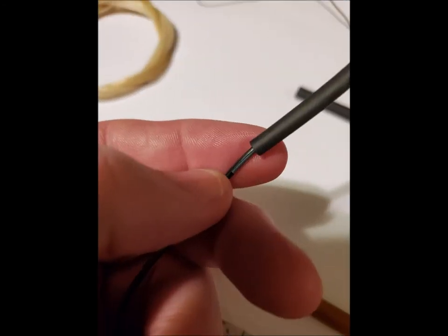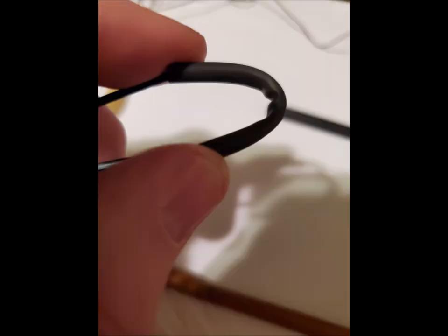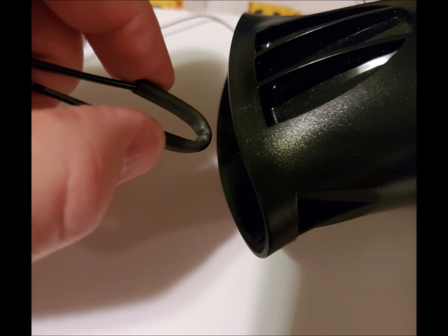I'm inserting the wire through the short tube, where I will fold it. The tubing shrinks with heat, so here I'm shrinking the tube down so that it will fit snug around the wire.